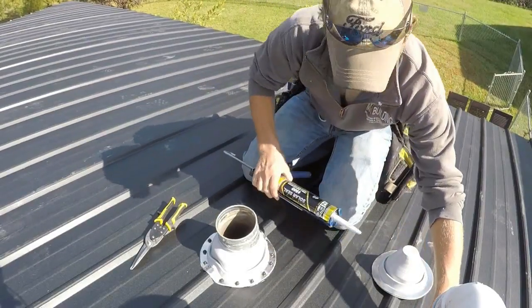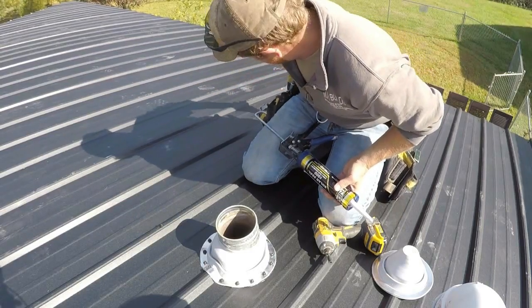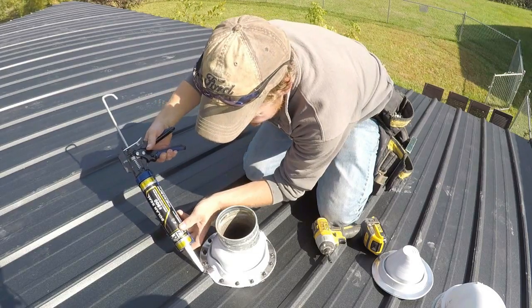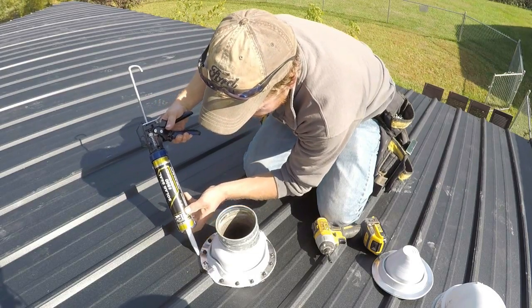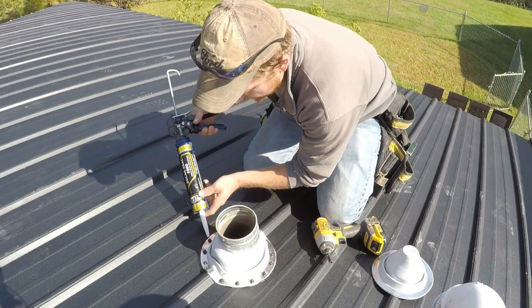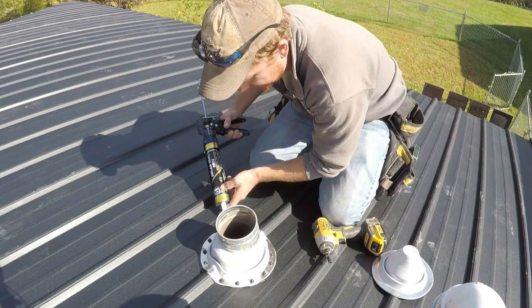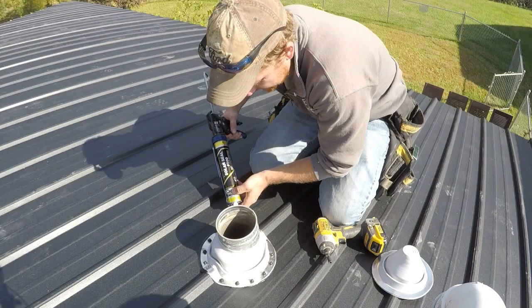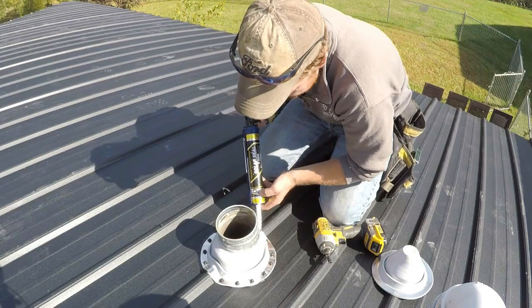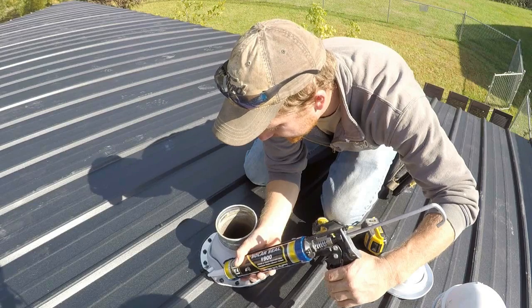Now it's all fastened down. The last step I like to do is go around with another bead of caulk all the way around the outside, just to make sure it's sealed off. This gives it two layers of protection — if the first seal isn't quite tight, the second layer should catch any water that would escape. Since it's color-matched, it doesn't look bad; just try to keep the bead nice and uniform so it looks neat.